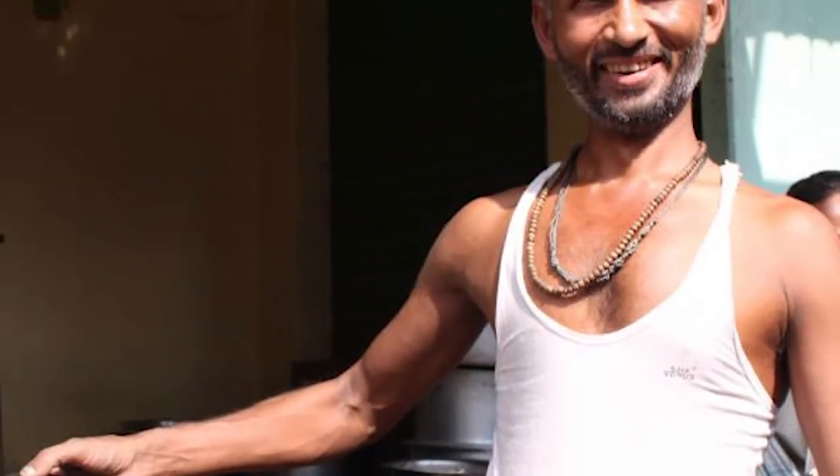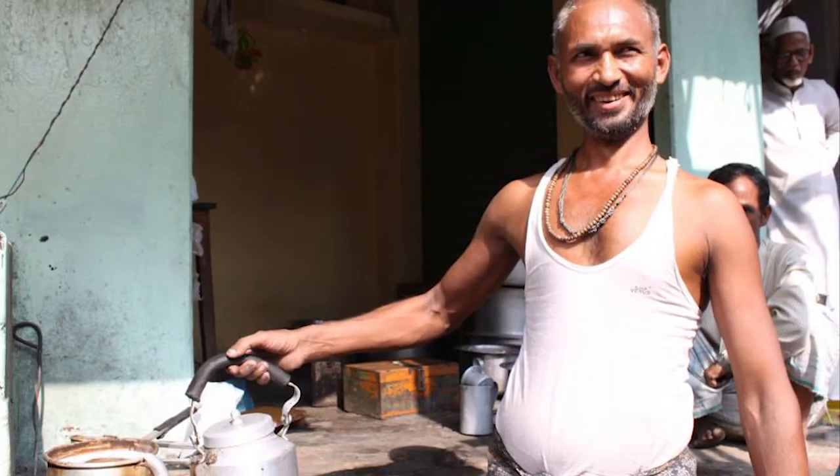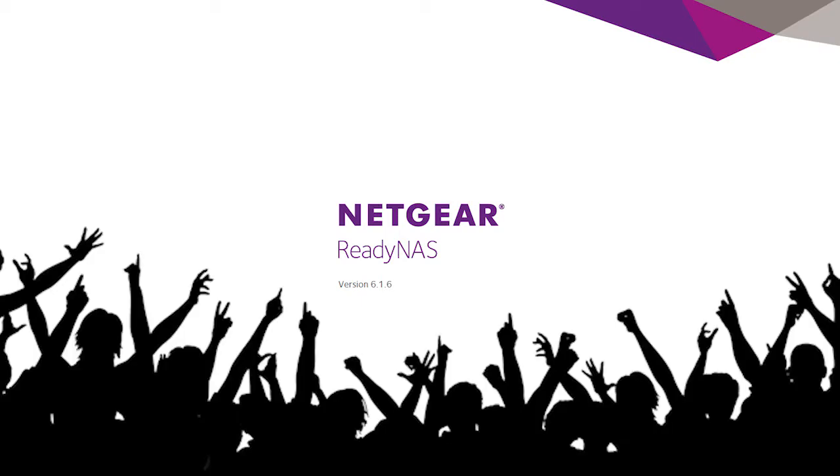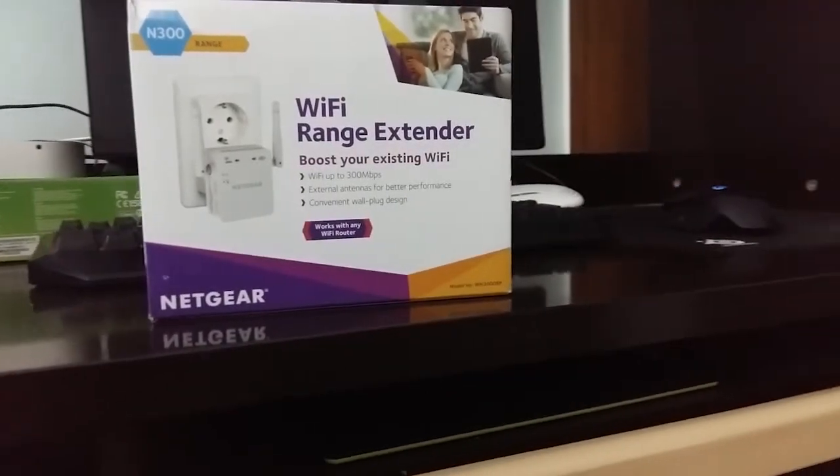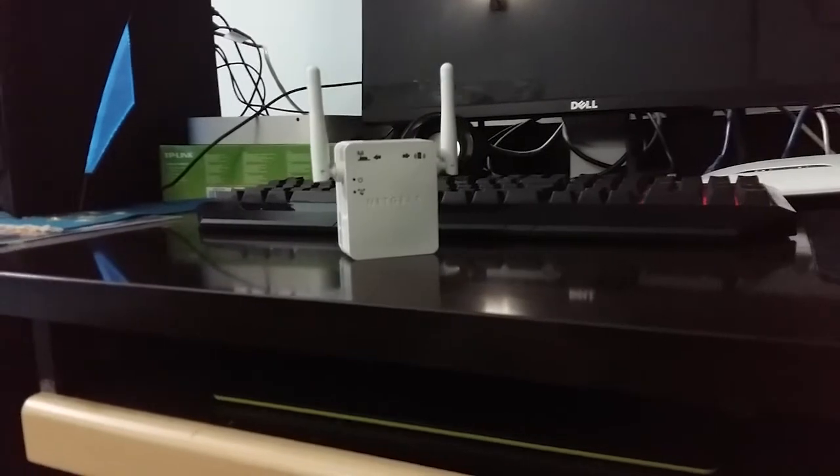Hey guys, it's ThatIndianKid whom you completely forgot about, and today I will be talking about Netgear's new product, the Universal Wi-Fi Range Extender, which boosts your Wi-Fi range up to 2.4 GHz, which would be around one more floor.